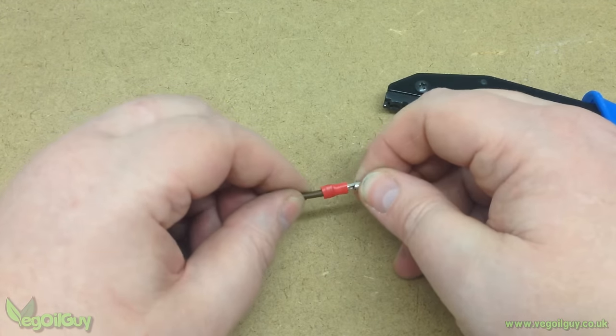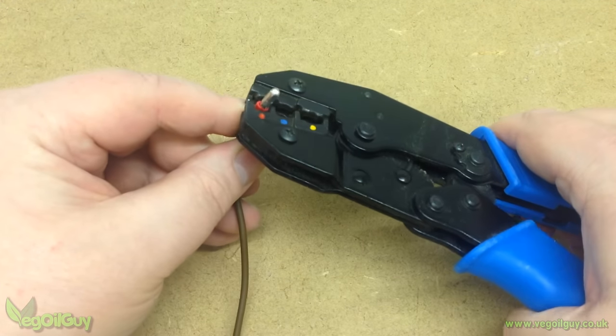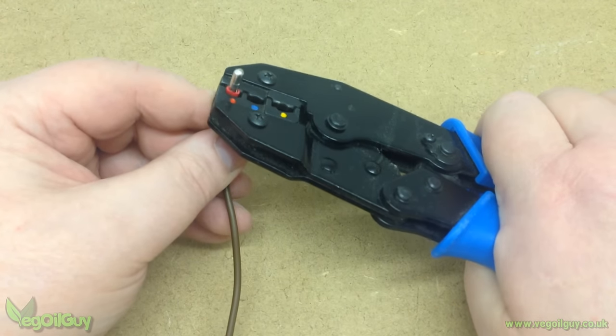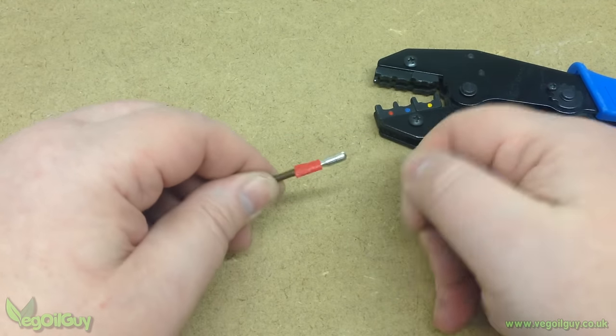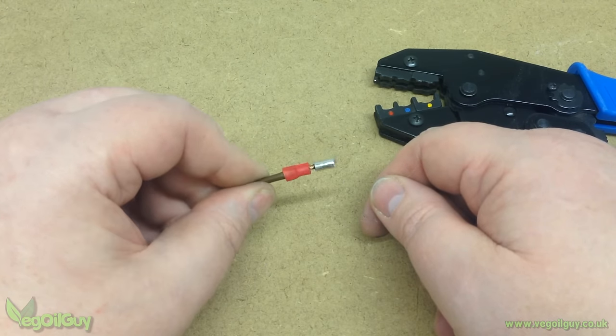Now, I confess I'm not a big fan of crimped connectors. I know a number of auto electricians that swear by them, but I've never found them reliable. This one feels loose to me, so I crimped a second and even a third time. I've tried various pliers and different runs of connector, but for me the connection never seems as good as when it's soldered.